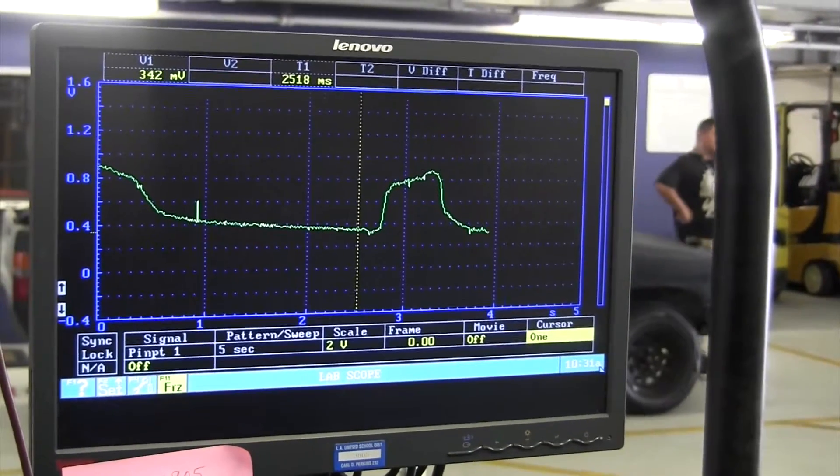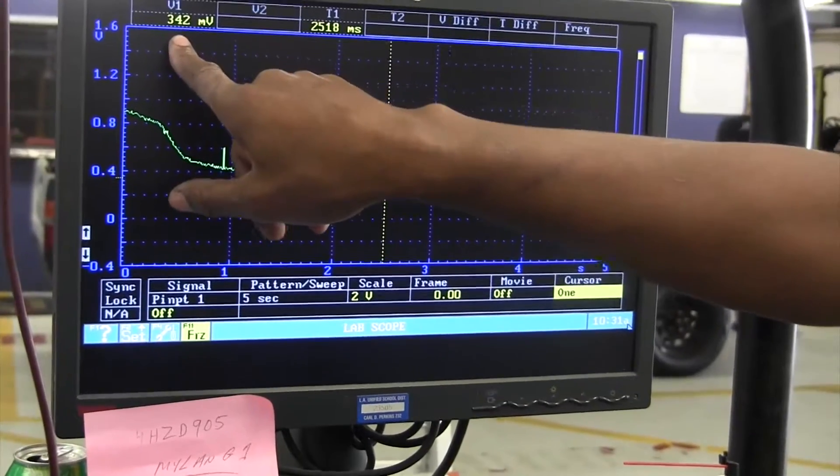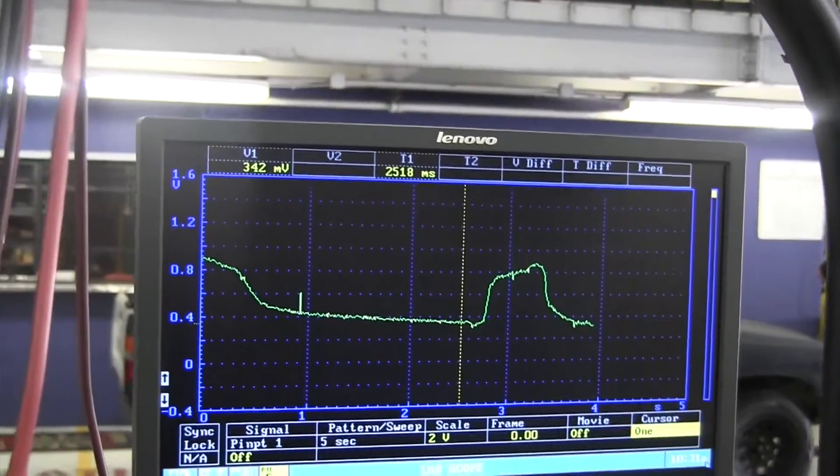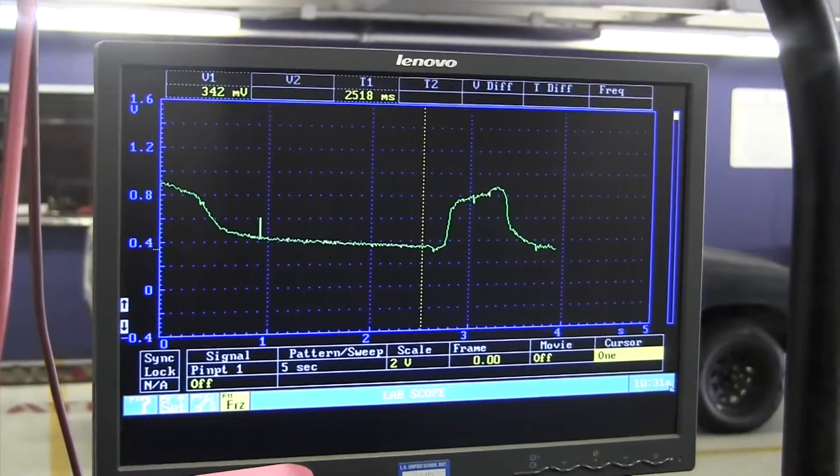The lowest it went down to was 300 millivolts. It needs to at least go down to 175. It only went down to 300. So right there, at that point, this is out of calibration — or you've got a dirty O2 sensor. The dirty air is keeping it high.